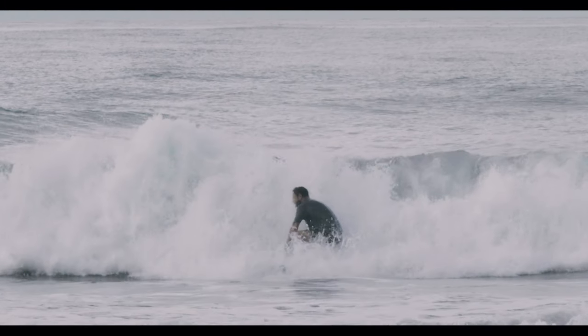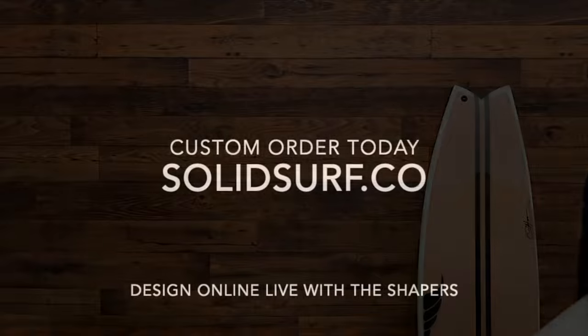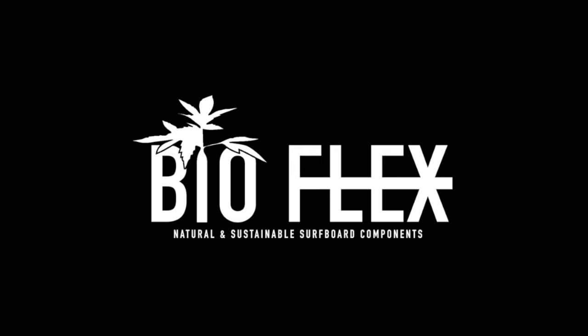We'd love to get one of these boards under your feet. As always, you can book an appointment online for free and we can design the board live together in 3D, offering the shaping room experience from wherever you are.